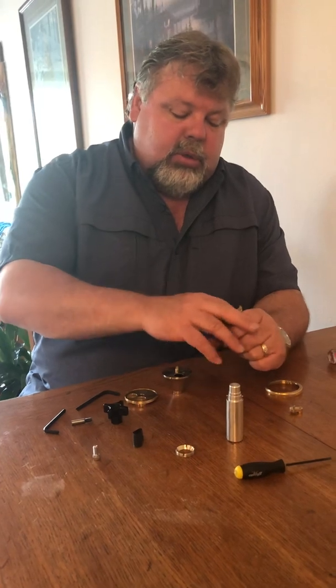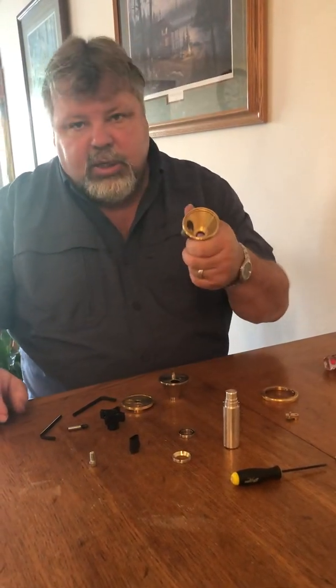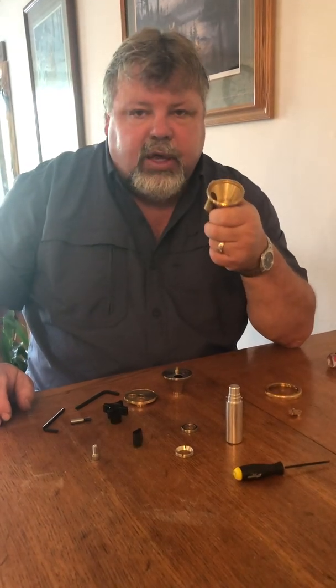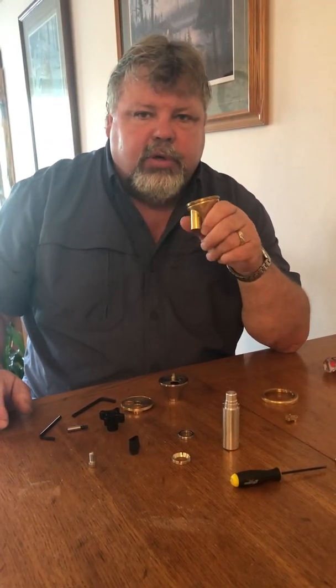There's the bearing nut, and there's the bearing. If the bearing sticks in the casing, you could use a five-eighths pin, stick it in the center of the bearing, wiggle it back and forth, and it should pop right out.